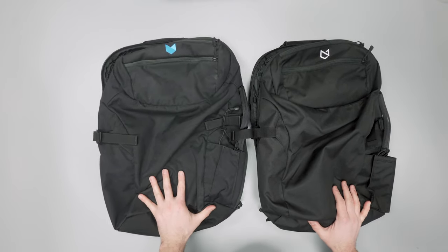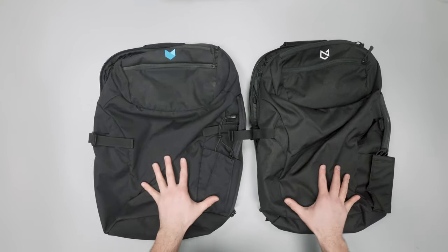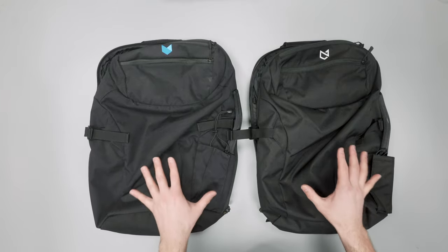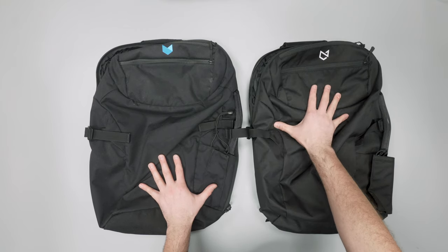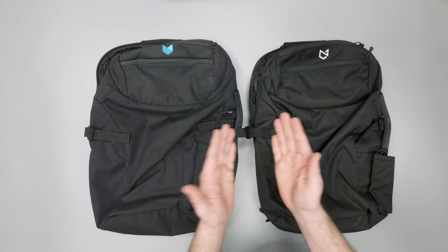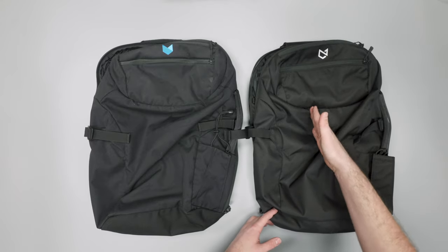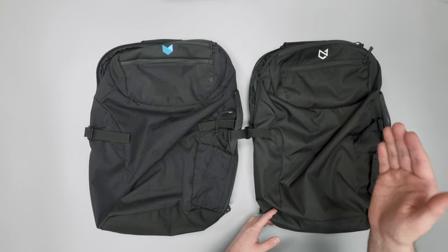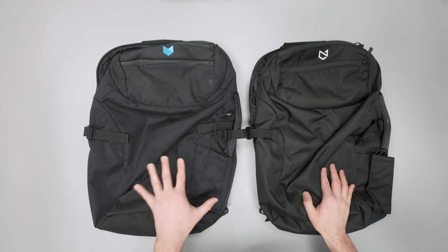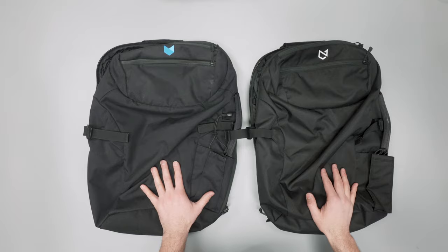So there you have it — the Manal Carry-On 2.0 versus the Manal Carry-On 3.0 with a bunch of great upgrades. If you're considering whether to upgrade, the two biggest things to look at are the new Picton fabric that's more slick and deters dust, and the way the bag opens up completely flat for much easier access to your laptop and tablet. Thanks for watching — head over to packhacker.com for more information on both bags, links down in the description below.